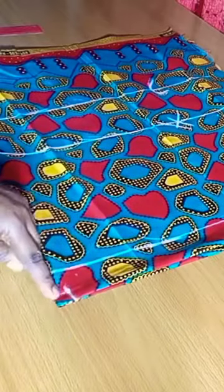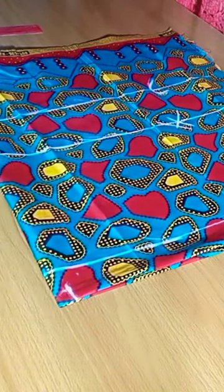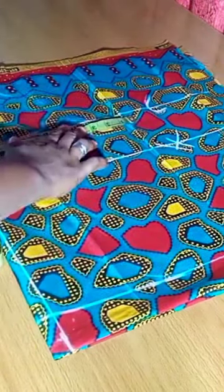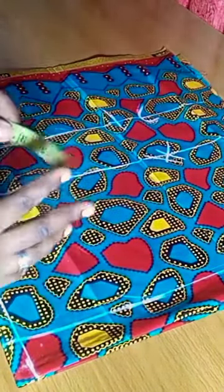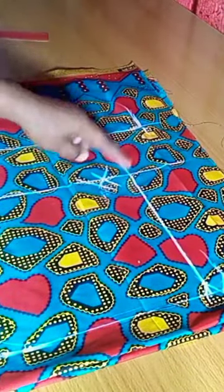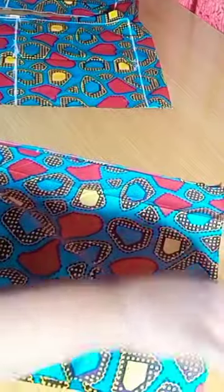I'll connect these two points to the hip line. Now I'm going to fix in my hip circumference divided by 4 — remember, 44 divided by 4 is 11. I'm marking that on the crotch line, then adding 3 inches on that crotch line. I'm putting in 2.5 inches for my crotch and going straight down.